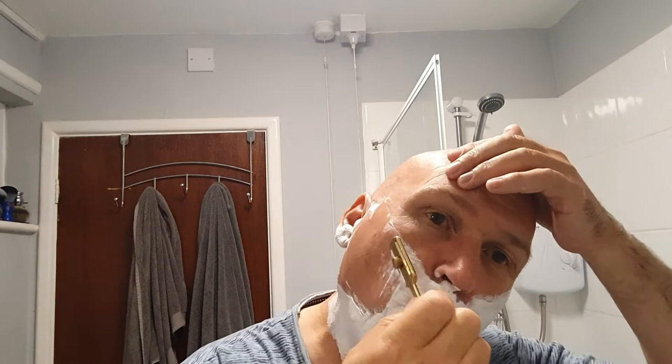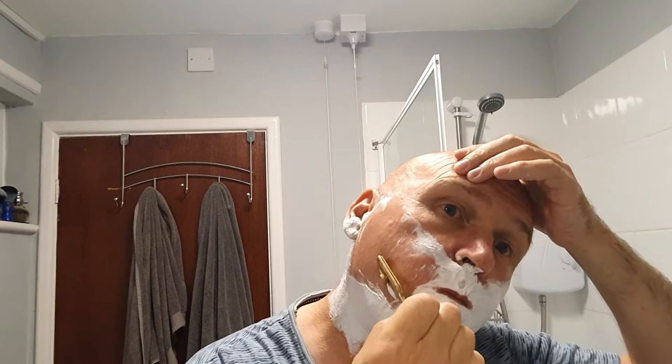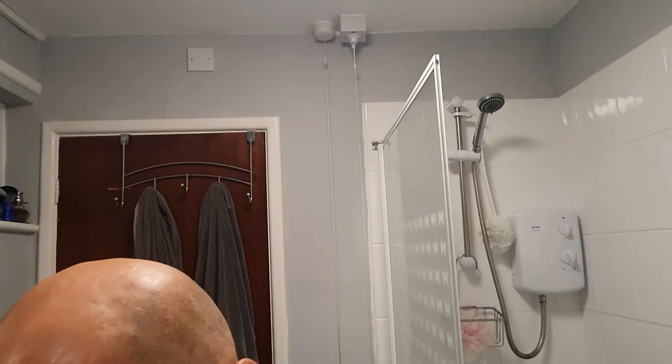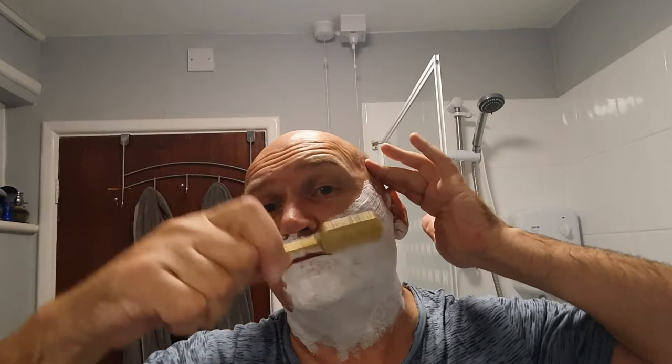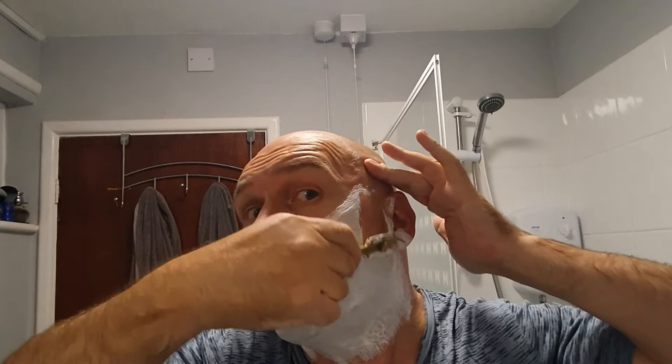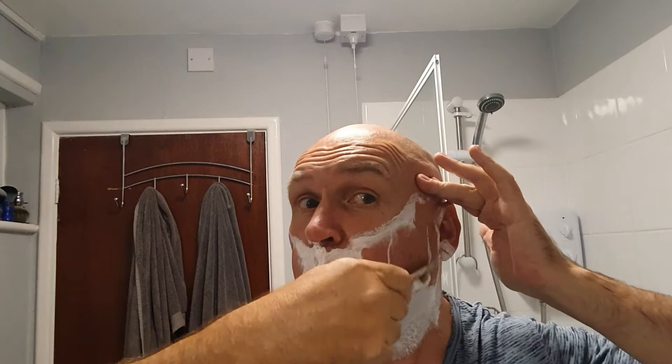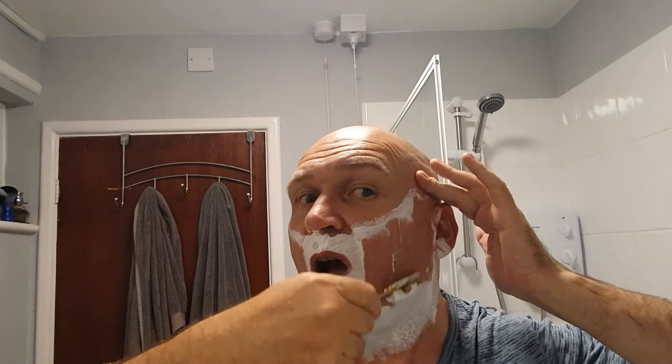Perhaps I should stand back from the sink a little bit — it's not that big a knob. All my danger areas here. Nearly did it wrong then — didn't have my knob out. Always have your knob out, shave with your knob out. The neighbours can't hear me.